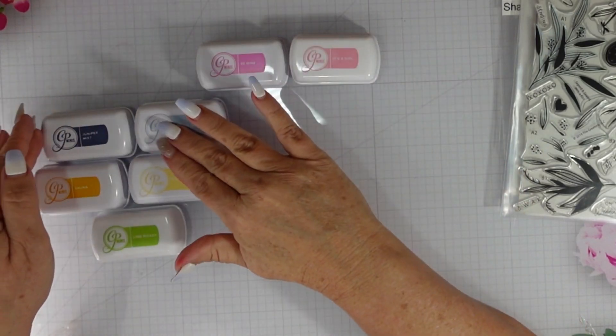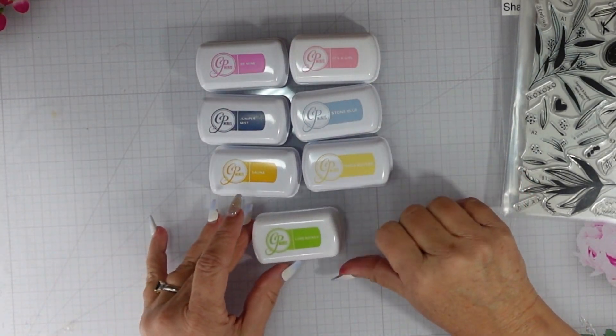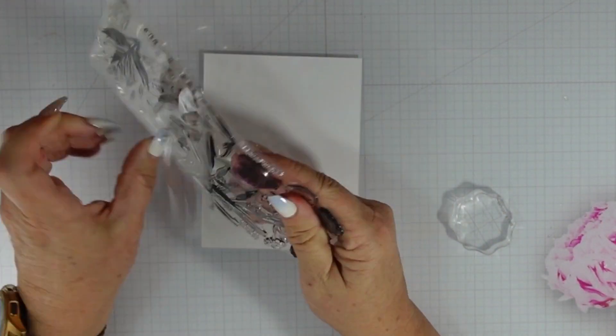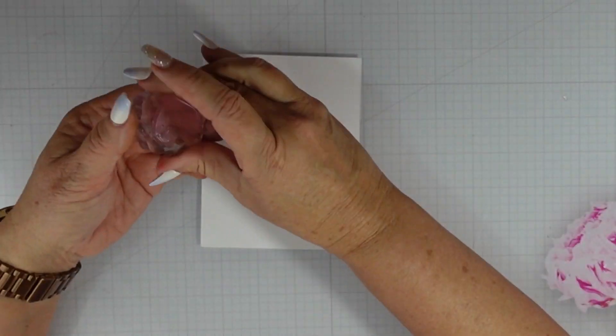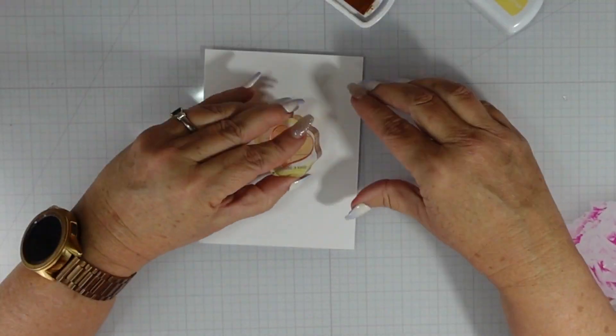I'm using the same color combination with an addition, so I have Be Mine, It's a Girl, Juniper Mist, Stone Blue, Sauna, and Shea Butter from Katherine Pooler. I did not end up using the green ink.